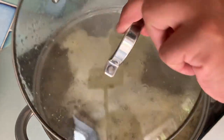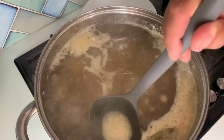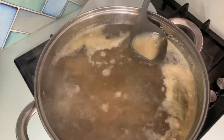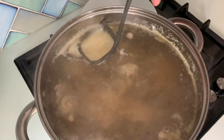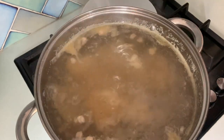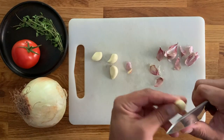As it's a very large pot, it should take about 20 minutes to come to the boil, but as soon as it does you should start skimming the top of the broth with the help of a ladle and remove those impurities. Now we're going to start creating a lovely sofrito.